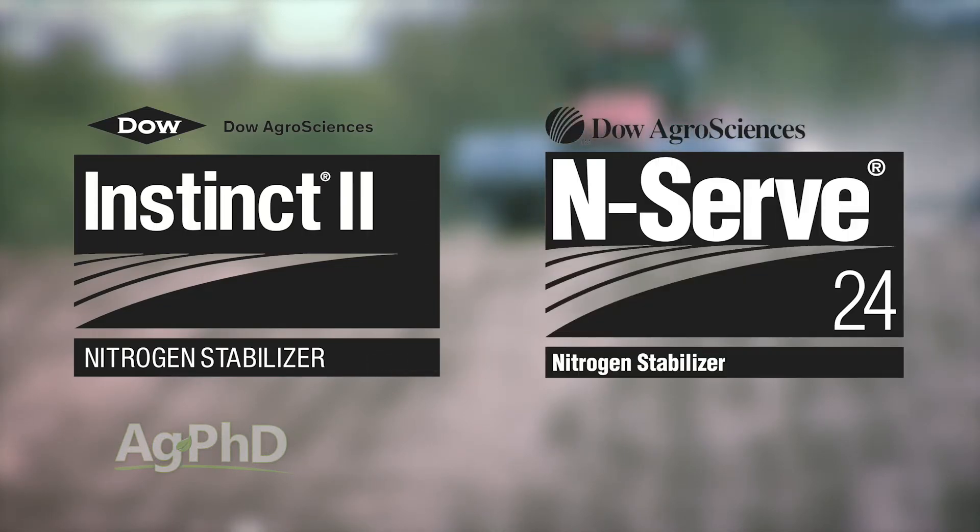These nitrogen stabilizers can help prevent the loss when things convert over to nitrate. You want to take a look at products like Instinct or Enserve for anhydrous, and there are plenty of other stabilizers out there as well.